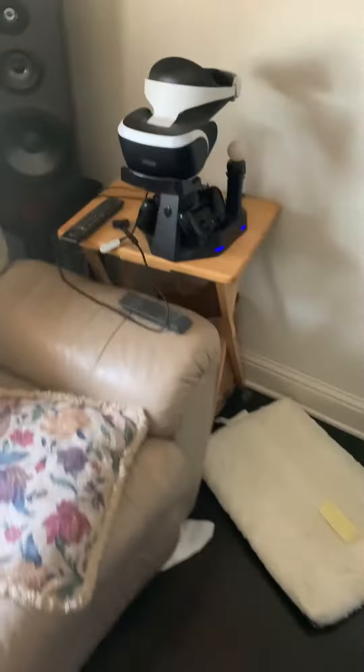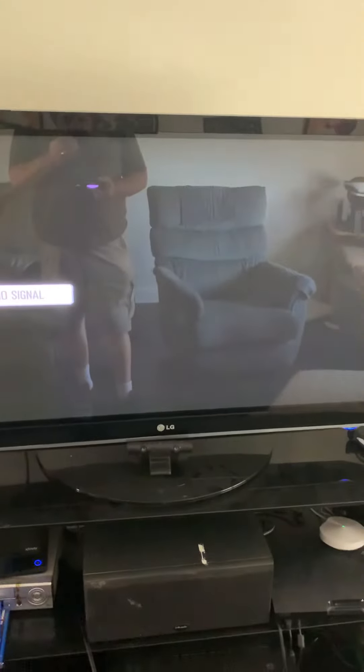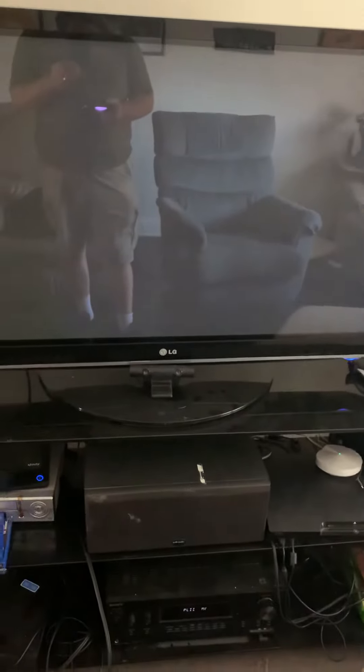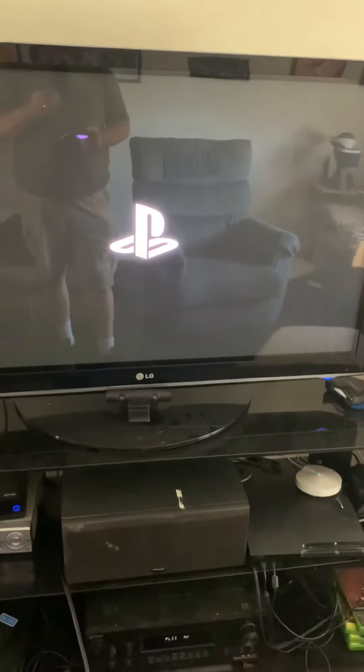And then to turn on the PlayStation itself, you come over here to the charger, you grab the PlayStation control, press the PS button — it turns on, and here we go. There it is right there.